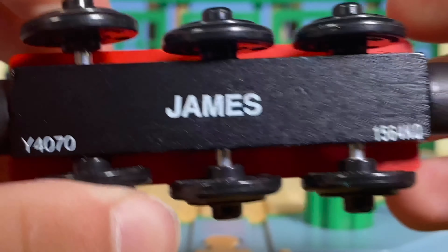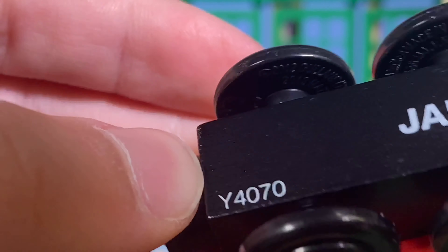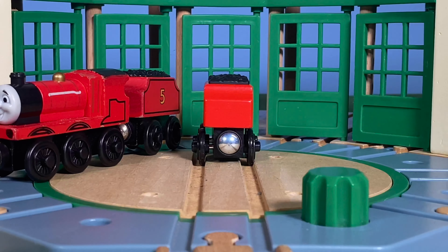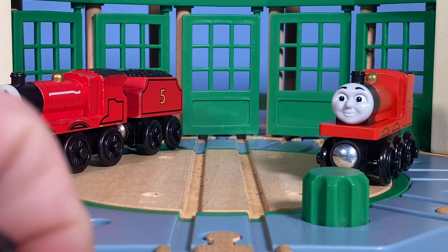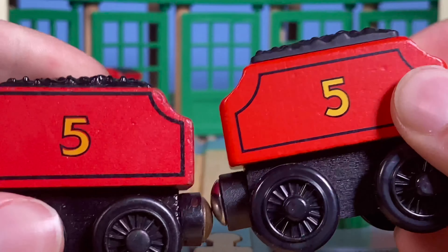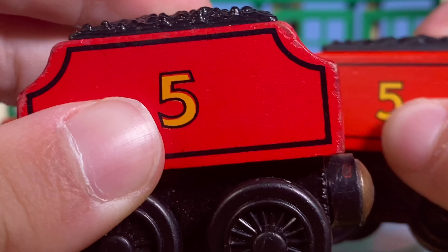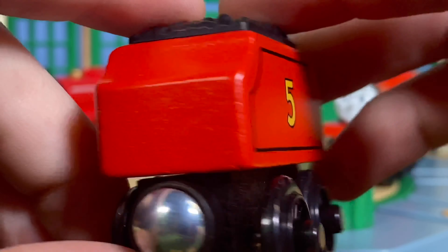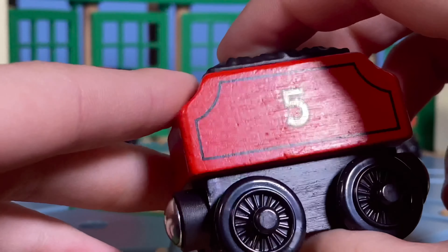Looking at the bottom: wheel markings say 2012. Checking the other models' wheel stamps — I'm assuming Den and Dart say 2003. I've always loved James — really simple basis, and I like how his tender has maintained a pretty similar font throughout the years. The Mattel font is close but the Learning Curve one is a bit slanted in places.